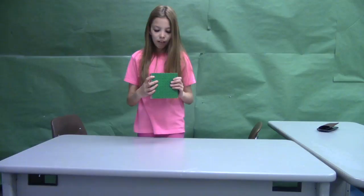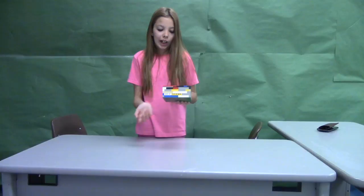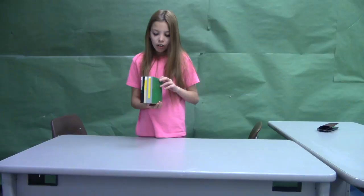And if you buy it online, you can get it in all red, all blue, all gray, all green, all black, all yellow, all white. Whatever you want.